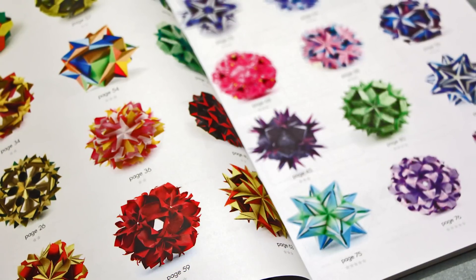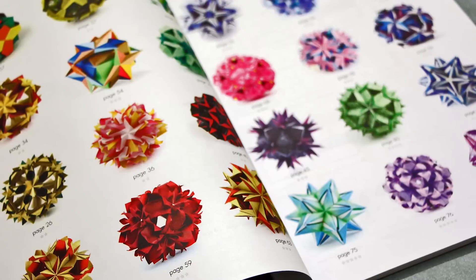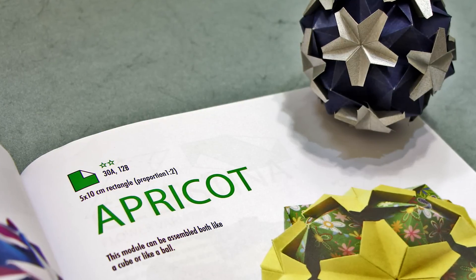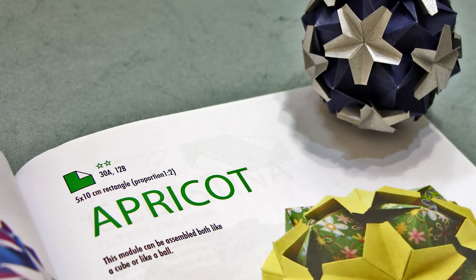The book features full-color diagrams for over 30 of Ekaterina's beautiful modular designs. The table of contents is great because you get a nice preview of all the models. You also find paper and size recommendations for all the models in the book.